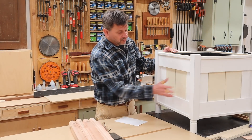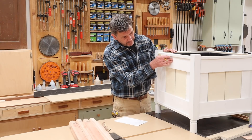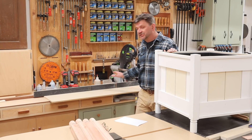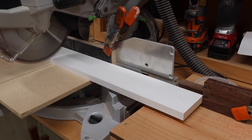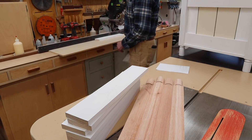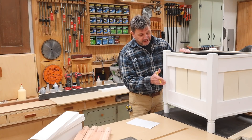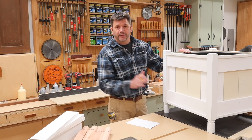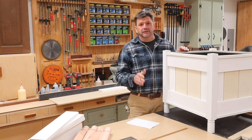Now that I have the legs made I'll get to work on the sides of the planter, starting with the top and bottom pieces. They measure three and a half by eighteen and a half inches long — I'll need eight pieces, so I'll set up a stop block on the miter saw and cut them to length. For the vertical boards on the planter I'll need eight pieces at five and a half by fifteen and a quarter, and one at three and a half by fifteen and a quarter. I'm going to set up a stop block on the miter saw and cut the boards to length.